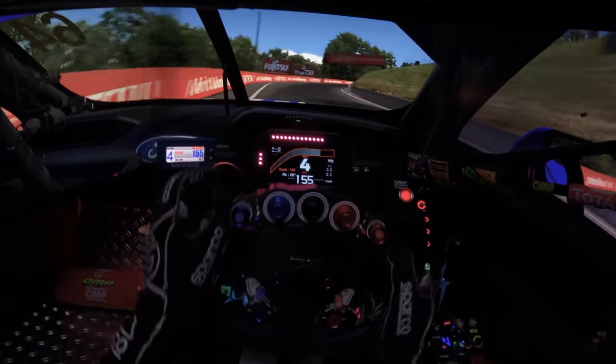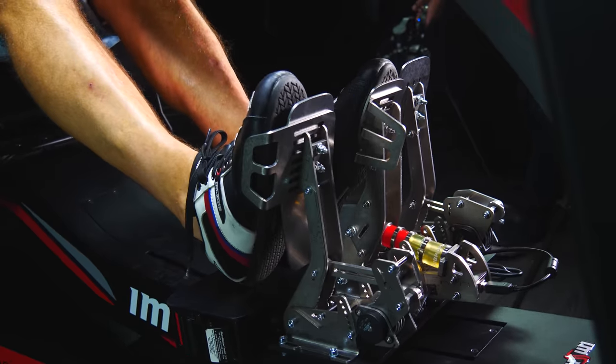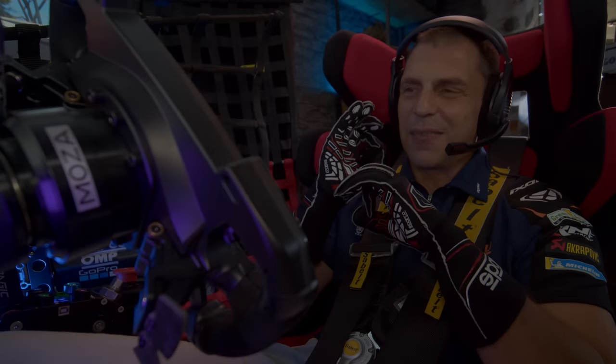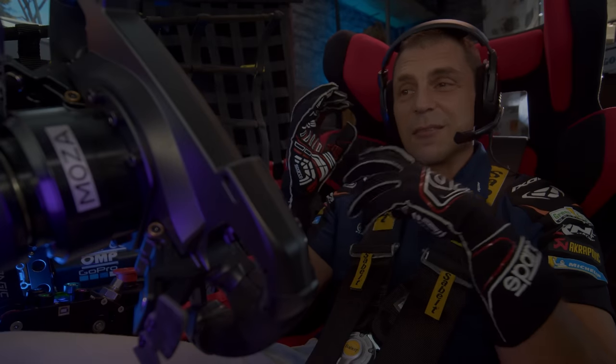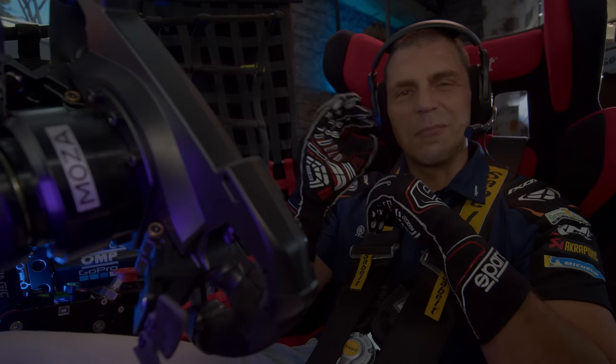At the end of the day, there are no right or wrong settings and both non-travel and travel pedal movement can have benefits for different cars. Make sure you test both options for an extended period of time and see which one really gives you that little bit more comfort and precision.